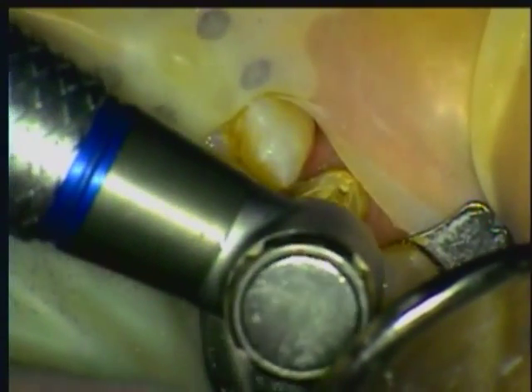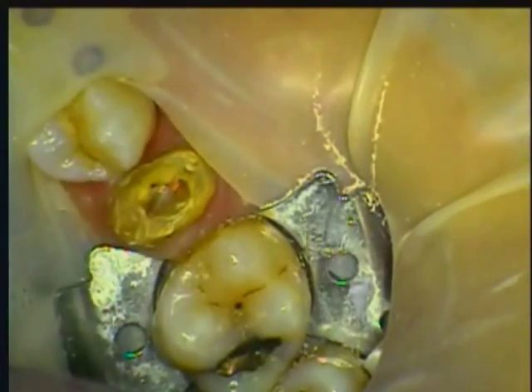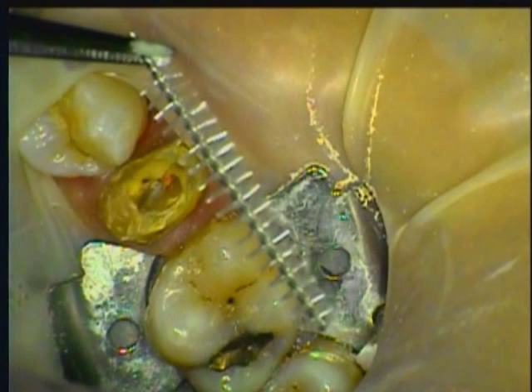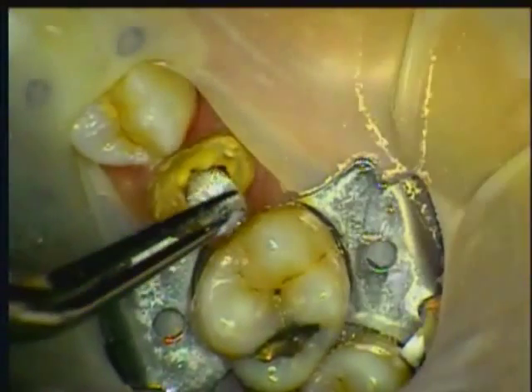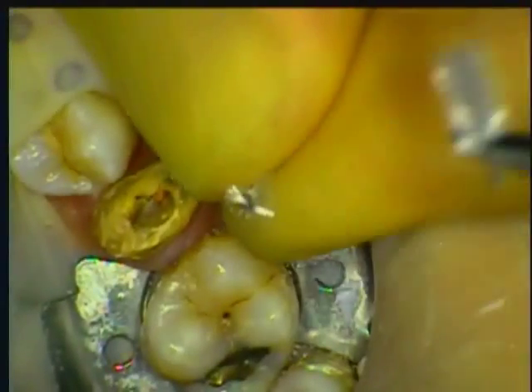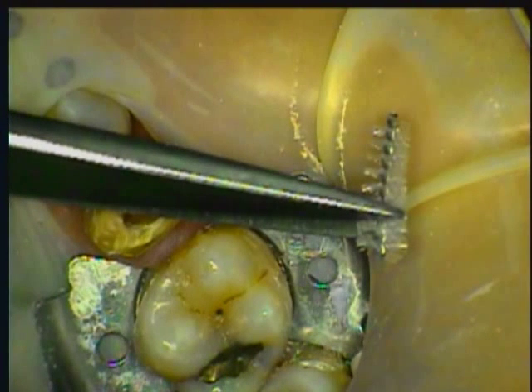Leave the apex sealed with gutta percha. Once the canal is prepared to the proper depth, a tapered SpiroPost is selected. The SpiroPost consists of numerous composite fibers surrounding a thin metal core. The fiber forms an integral bond to both the dual-cure core composite and the canal wall. The post is placed into the canal, cut to length, leaving a small amount occlusally to allow the core material to bond to it, forming the buildup.